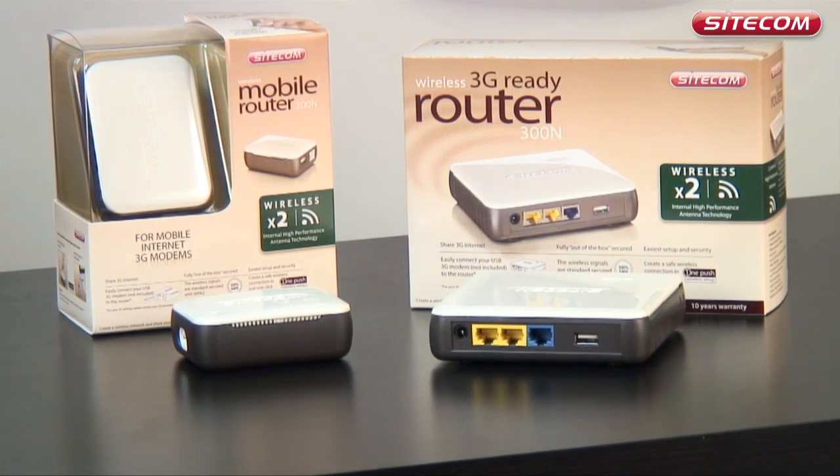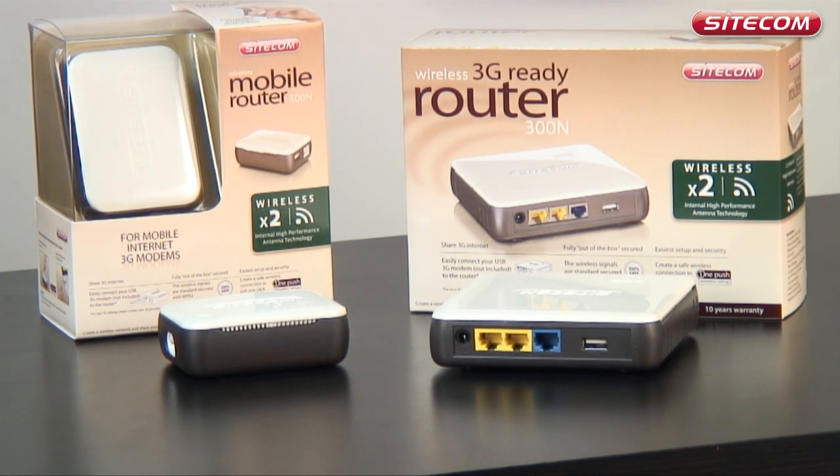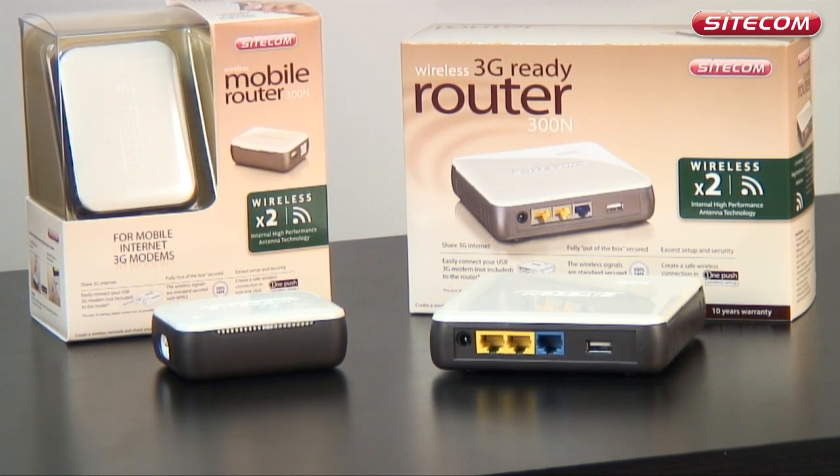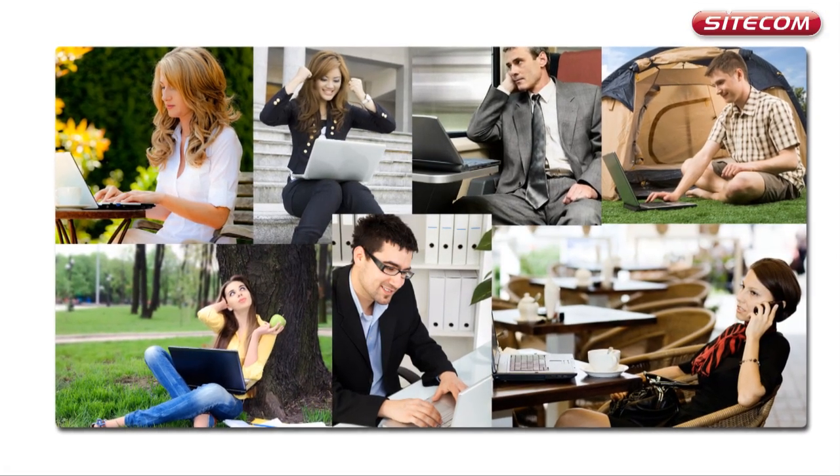Thanks to the clever Sitecom Wireless 3G mobile routers you can share a 3G connection with others. A number of computers can then simultaneously use a single 3G connection. You can for example take it with you on a business trip with colleagues, on the campsite, or when working on a project away from the office.